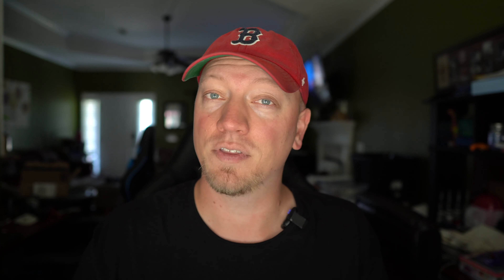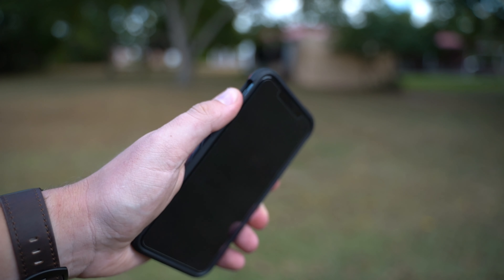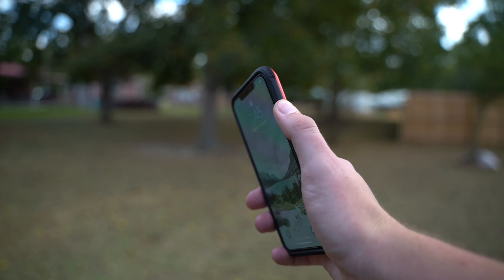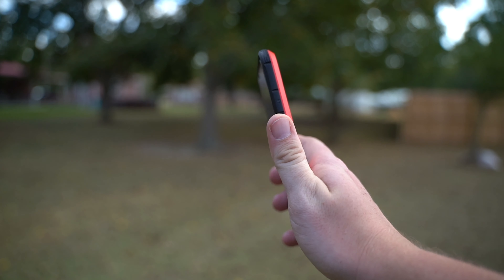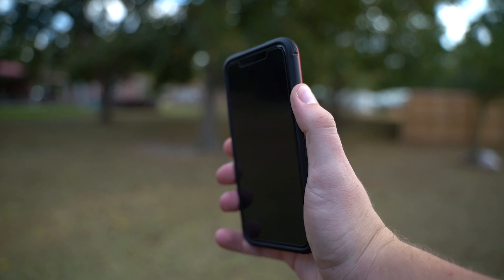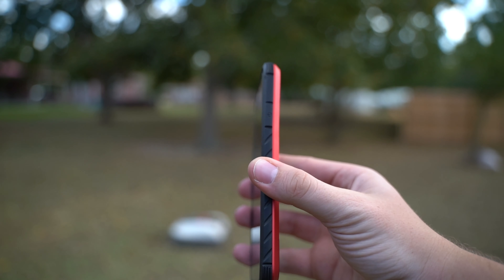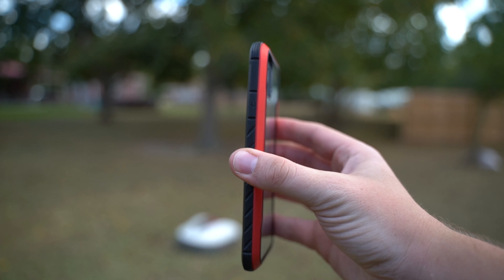The things I like to look for in a case are whether it's protective, whether it's not going to be slippery, and also if the buttons feel good. These all have button covers except for the mute switch and the ports at the bottom. The buttons have a nice press to them with a little bit of extra effort required. I also like buttons that have a different kind of texture — ridges or bumps — something to help me find them without actually looking at the device. That's very helpful when getting used to a new phone, since button layouts are a little different from what you're used to.